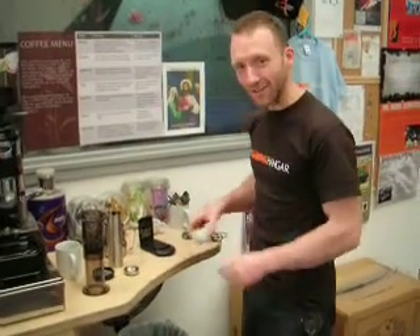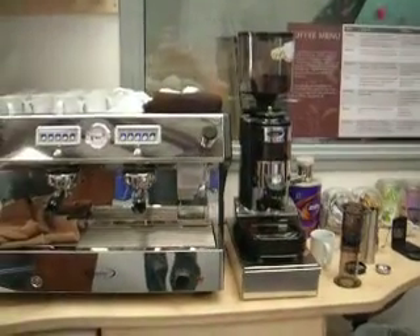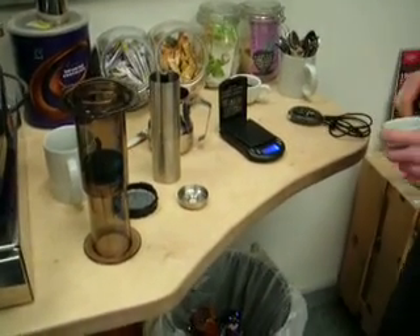Here we are today at the hangar, continuing our journey into coffee. So this wasn't quite enough, so I thought I would add this to the collection. This is the AeroPress — we're going to start off, this is all you need, very light and fast to make an efficient cup of coffee.